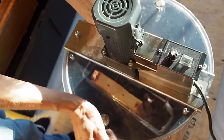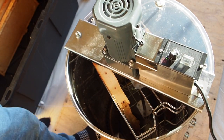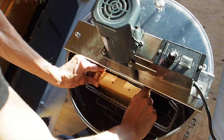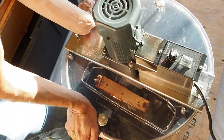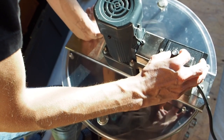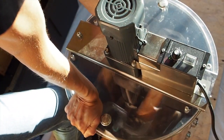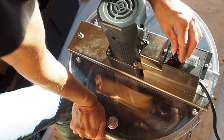Now we're going to slowly bring the speed down all the way to zero. Once it stops spinning, we're going to take the frames and spin out the other side, because we only spun out the honey from one side of these frames. Then we just do the same thing — slowly increase the speed, going up to about 70-75, and let it go for another minute before bringing it back down again.